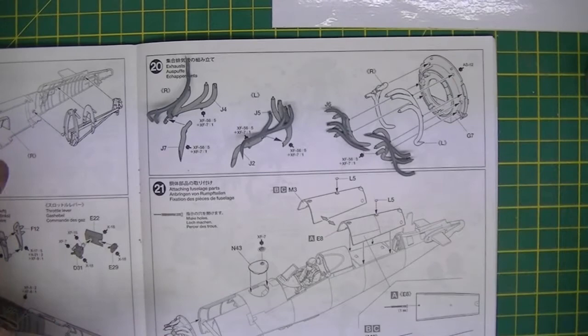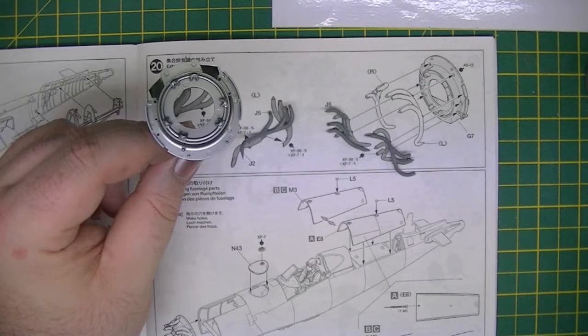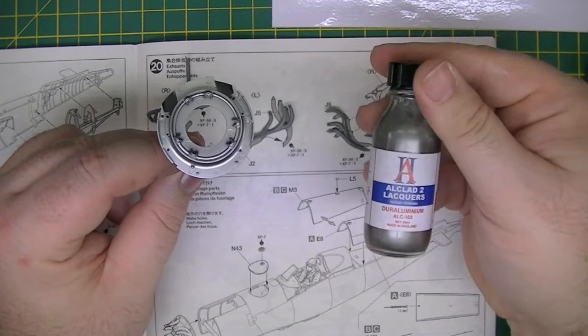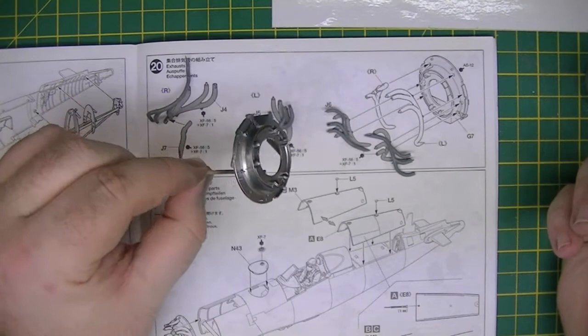We've also got the rear bulkhead, which is this. Off camera I primed this in Alclad gloss black base, then sprayed it in Alclad Dura Aluminum. It gives a nice effect — I didn't want anything too shiny, but I still wanted it to be noticeable. I don't even know if you'll see it to be honest, but I assume you will.